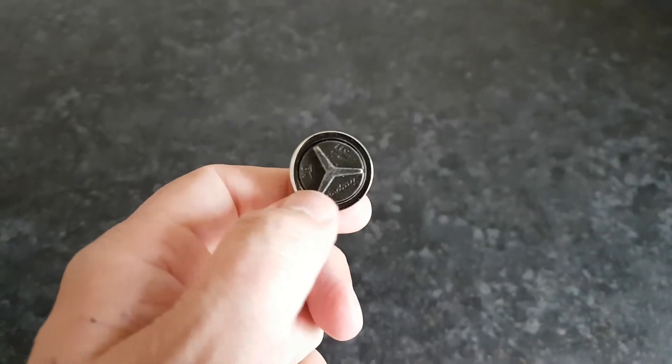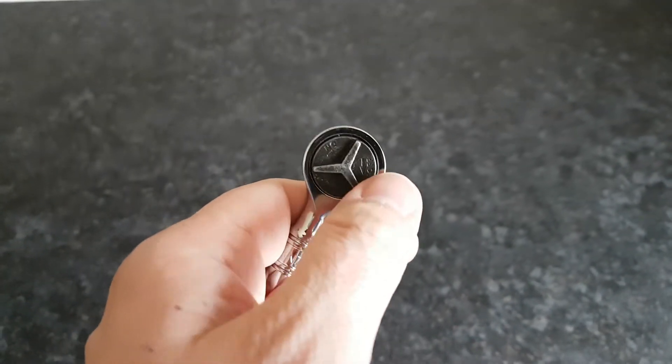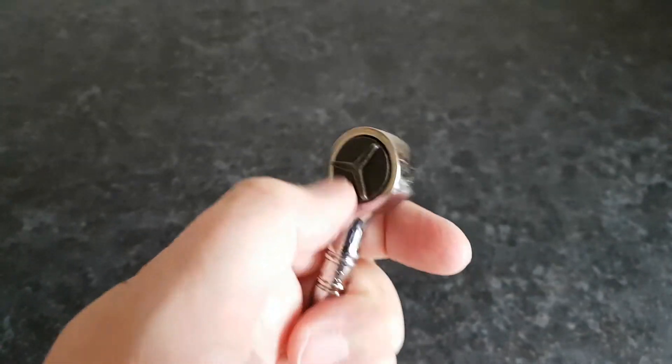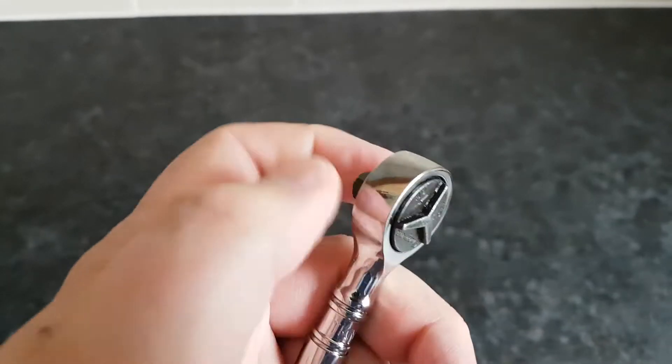Because it's a round head, you've actually got to turn the top of the head to change the direction of the ratchet.